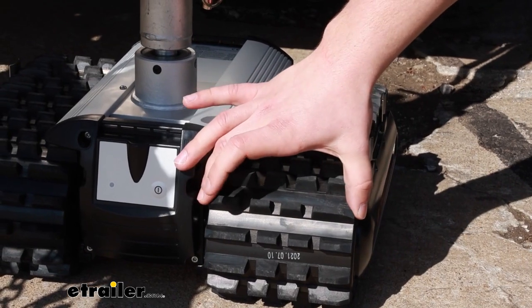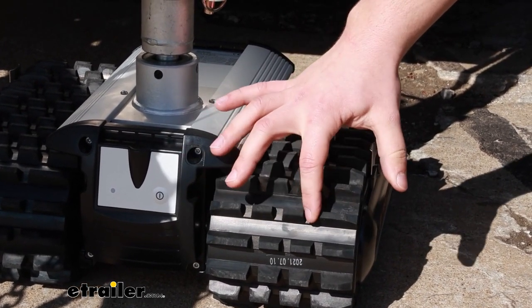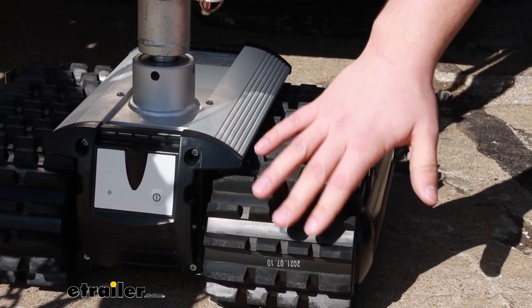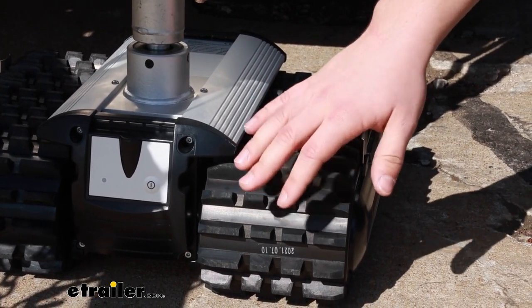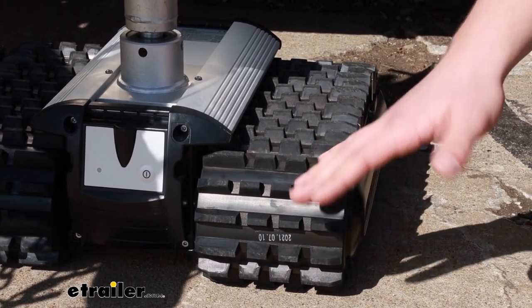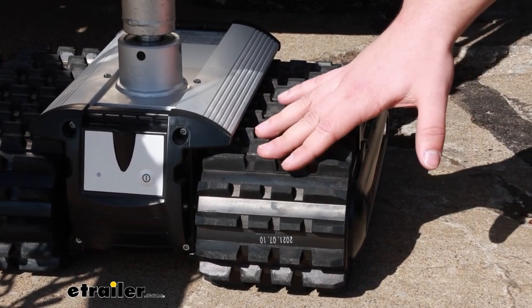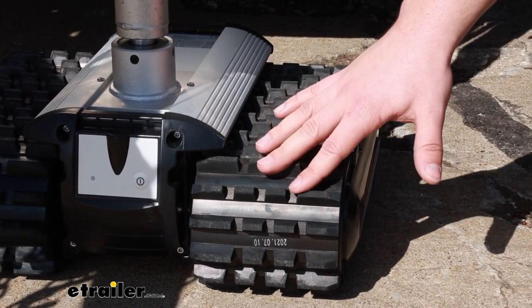Something I really like about the treads is that they are a rubber material, very wide and very deep, so going over rough terrain I think they're going to perform really well — anything like dirt, asphalt, gravel. Our parking lot here is not the nicest; there are some really rough patches in certain spots, but I'm confident it's going to be able to get a grip and move around very easily.